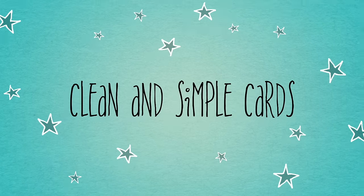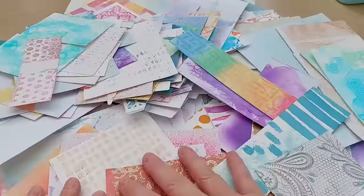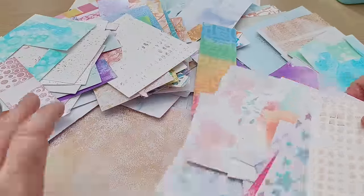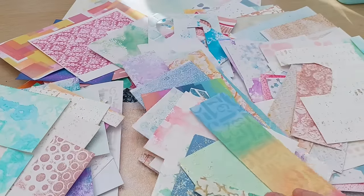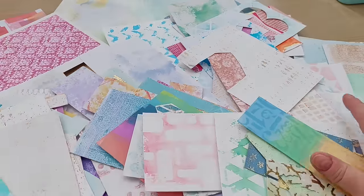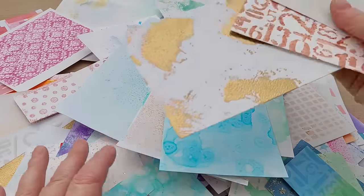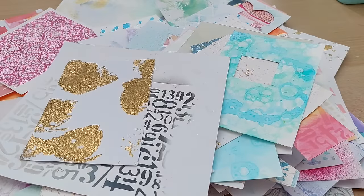Hello crafty friends. Are you buried in backgrounds that you don't know what to do with? Maybe you've had a gel printing session or a mixed media session, or maybe you just squirrel away unfinished backgrounds hoping that someday inspiration will strike and you'll finally know what to do with them. If that's you, then stick around because I'm going to give you 15 ideas of things to do with your backgrounds and your bits of backgrounds.